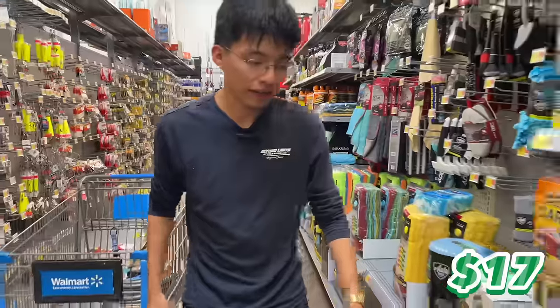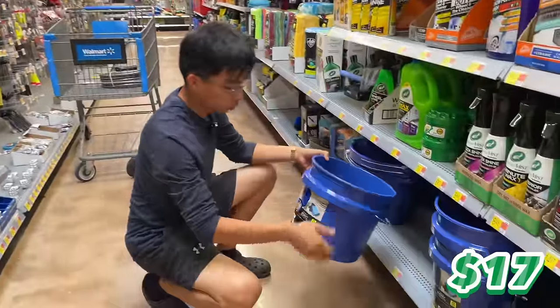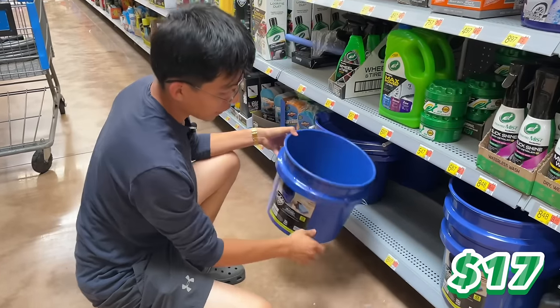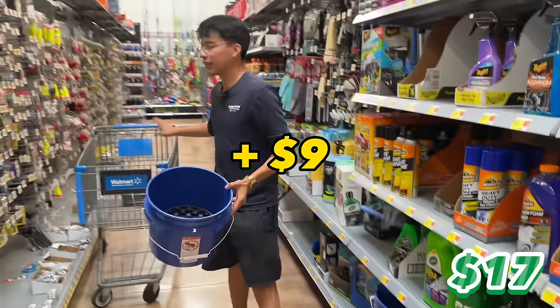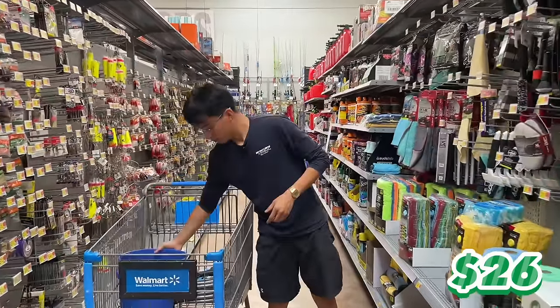Our third item of the day is a bucket with a grit guard — a four-gallon bucket with a grit screen to clean your wash mitt. This one costs $8.97, so $9. With $17 plus $9 we should be at $26.